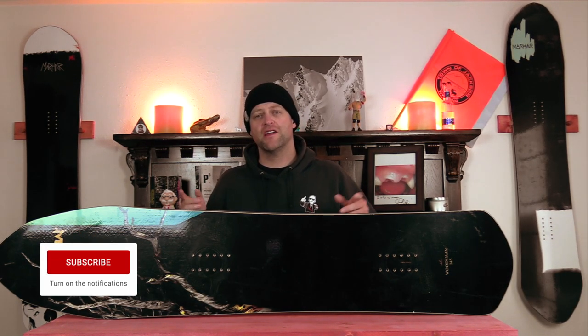Hello snowboarders of the internet. I'm your host Averin Lefebvre, and in this video we're gonna be reviewing the Marhar Woodsman.